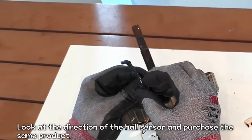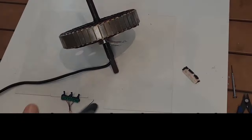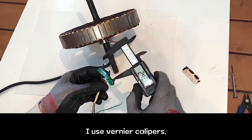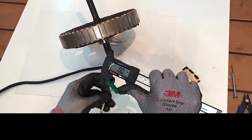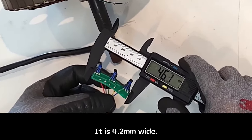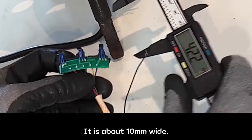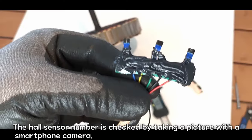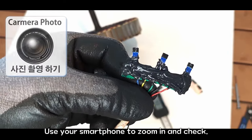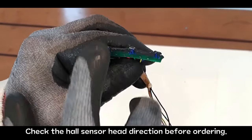Look at the direction of the hall sensor and purchase the same product. Looking at the direction, it is a 120-degree hall sensor. Measure the size for the hall sensor order — I use Vernier calipers. It is 4.2 millimeters wide and about 10 millimeters long. The hall sensor number is checked by taking a picture with a smartphone camera and zooming in. Check the hall sensor head direction before ordering.